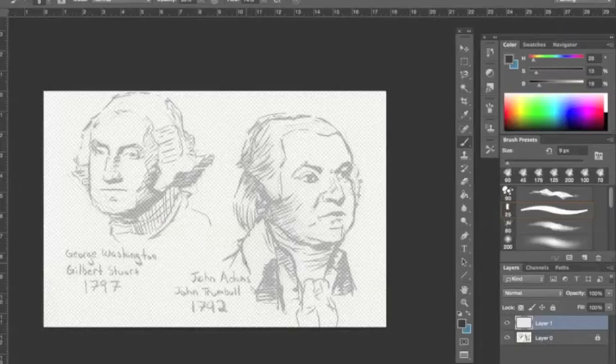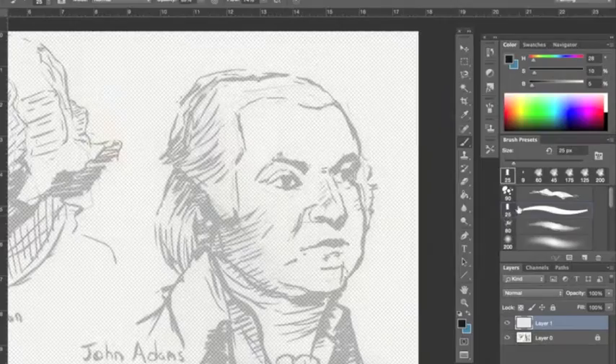Hey everyone, Nathan Mann here. Today I'm going to be painting John Adams digitally in Photoshop.